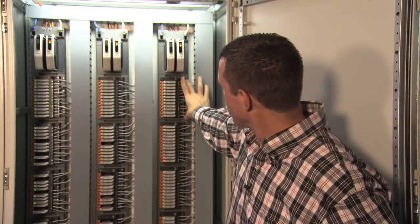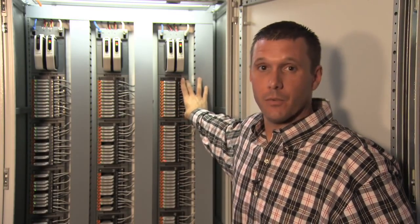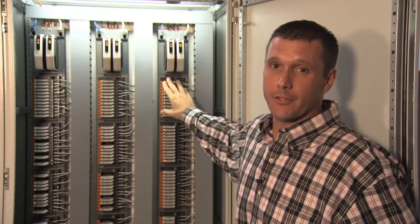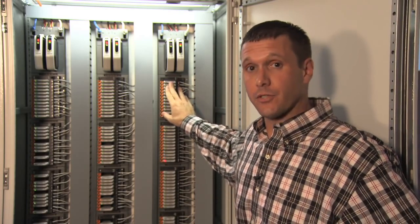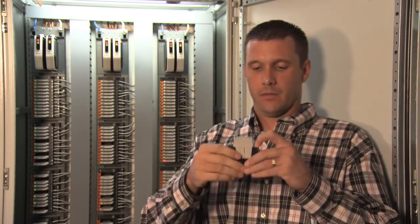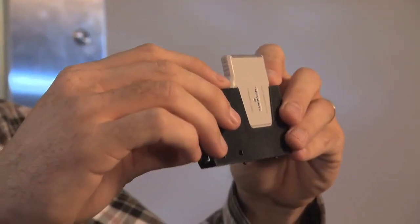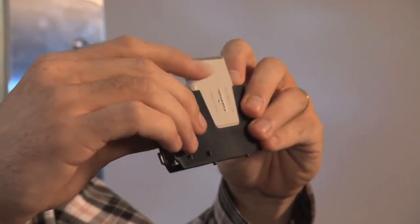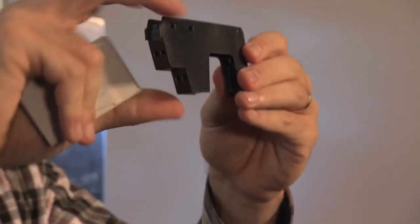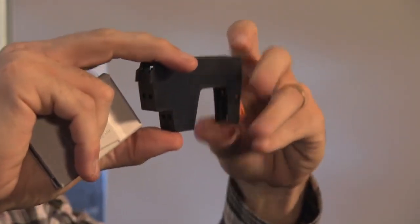Each CHARM base plate snaps onto the DIN rail with no screws — click, click, click — and you have a series of term strips and the CHARMs themselves. Each individual channel does have a keying mechanism so that once you take the CHARM out of the base, if you put a different type of CHARM in, it won't go back unless you reset the base. Out of the factory, these bases come neutral so that you can land any type of signal, whether it's a DI, DO, AI, or AO, in any order, in any spot.